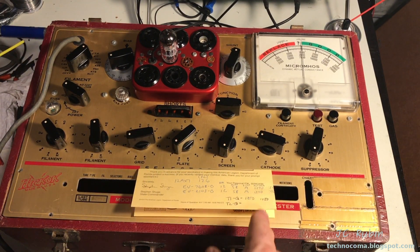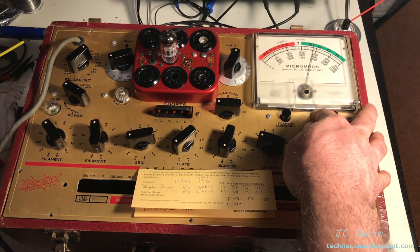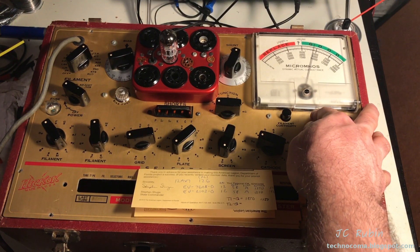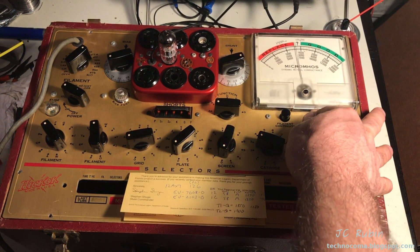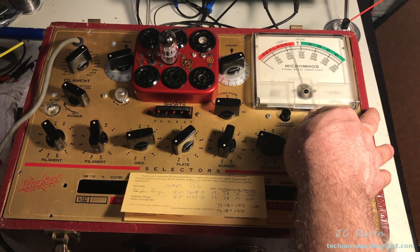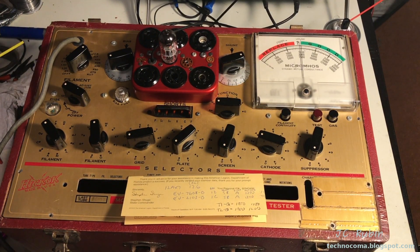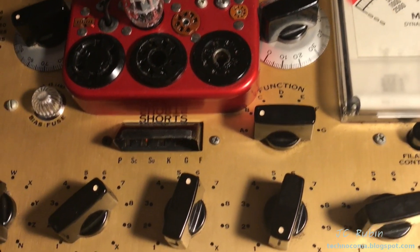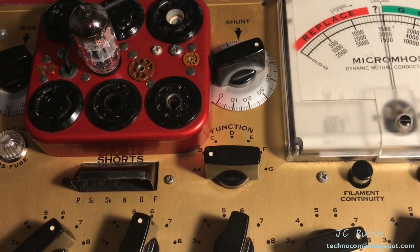I've set the tester back up to evaluate the other side of the tube, currently on the good or bad test. I hit the button and we're seeing about 1900. I'll call it 1900. Now I'm going to set it up for the micromhos test. Hitting the button, we're seeing just above 1150 — about 1200. To be sure, I left everything in place and adjusted only the controls required to switch from one side to the other, and did find the discrepancy was in fact in the tube itself. One triode is a little higher than the other.